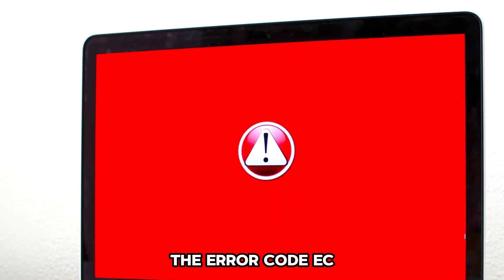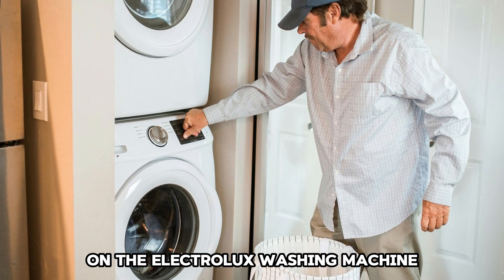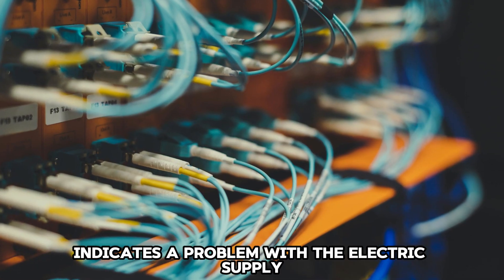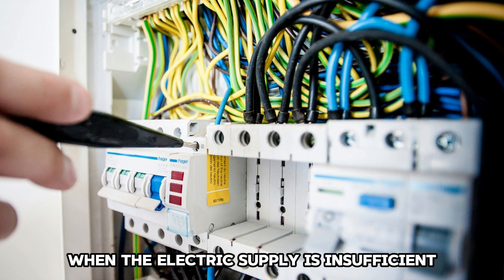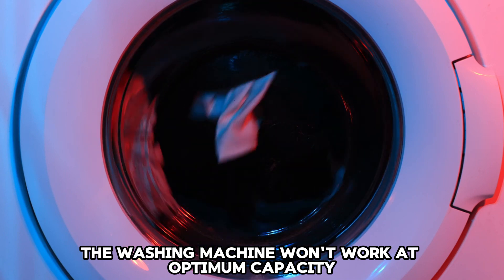The error code EC on the Electrolux washing machine indicates a problem with the electric supply. When the electric supply is insufficient, the washing machine won't work at optimum capacity, posing a risk to the motor.